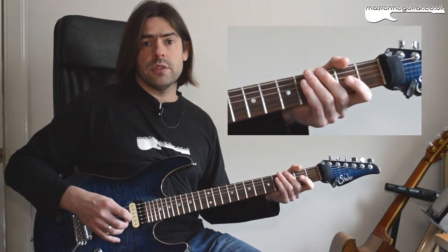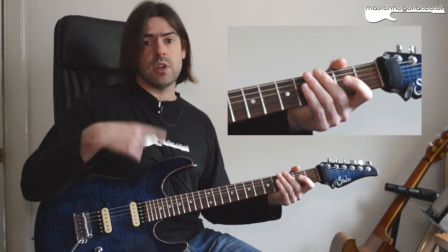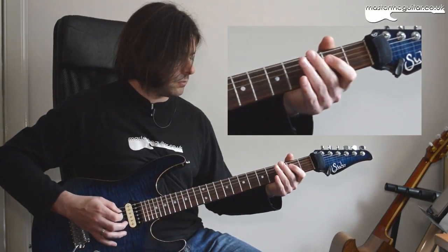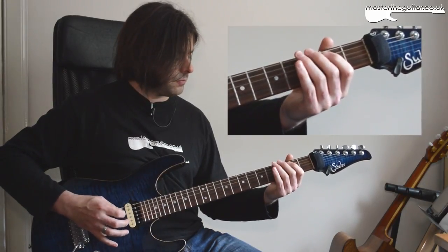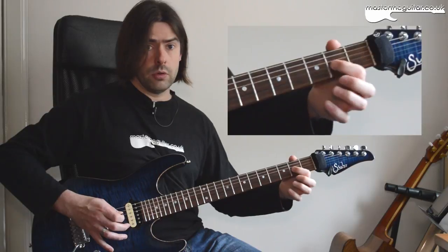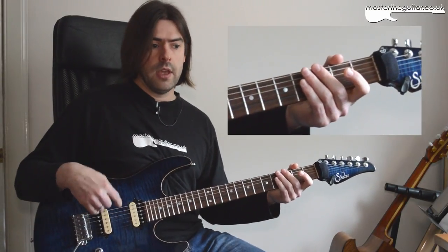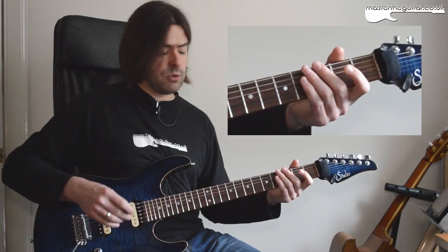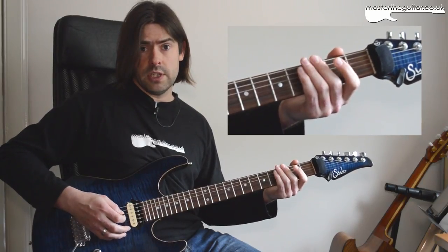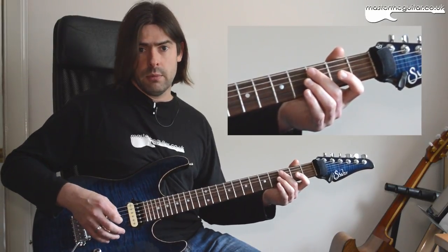Then we just go back round to the second variation, doing 3-2 again, and then it starts all over again. So that's our four bars. We play that twice, and at the end of the second time I do my 2-0, 2-0, 2-0 on the D string, 2-0 on the A string, 3 on the E string, and then I play an open E string at the end with no palm mute before the main riff kicks in.